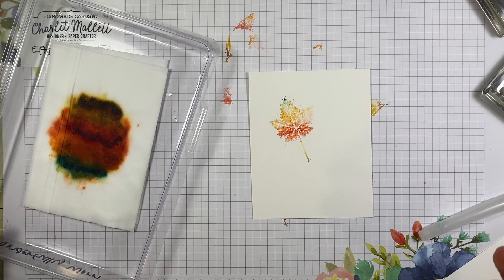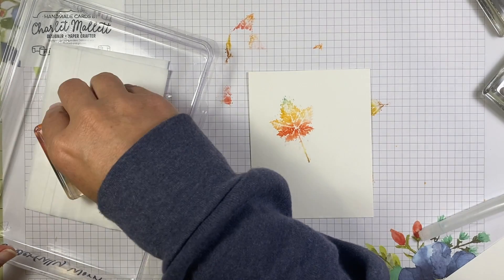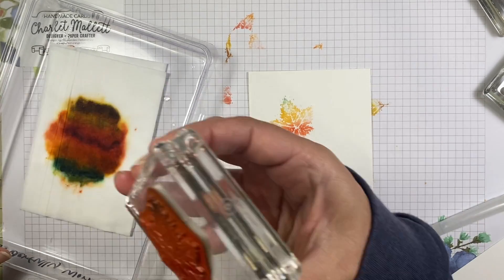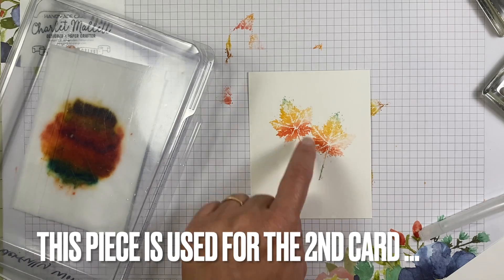We'll stamp one — oh yeah! Let's get a little more. That's very pretty.